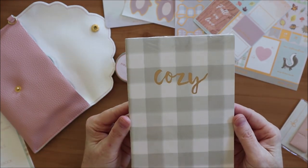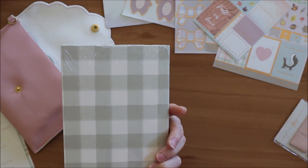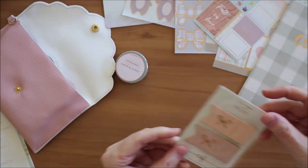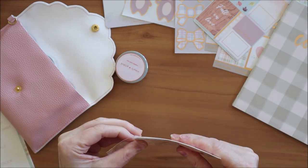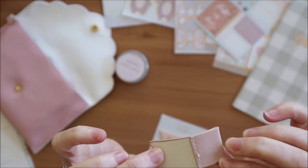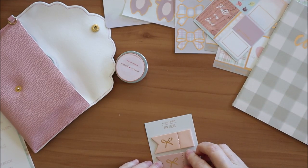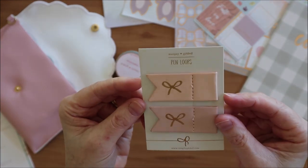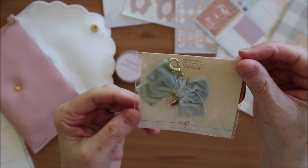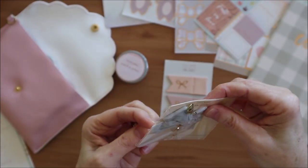There's what looks like a B6 size insert with 'Cozy' on the front. I like that she's now putting the words on the front rather than the back. These look like pen loops - they have some adhesive on the back, peel that off and it will be sticky, then your pen can fit in this bit here. They have cute bows on them - it's the first time she's had these.